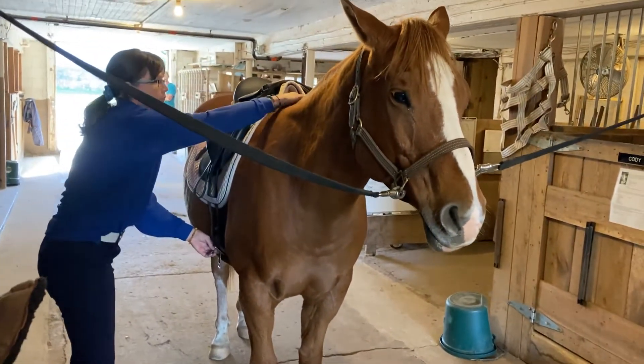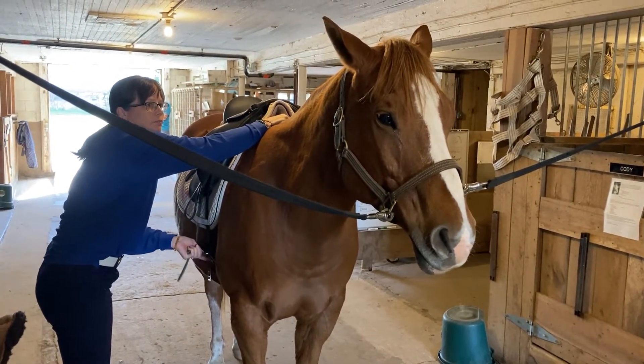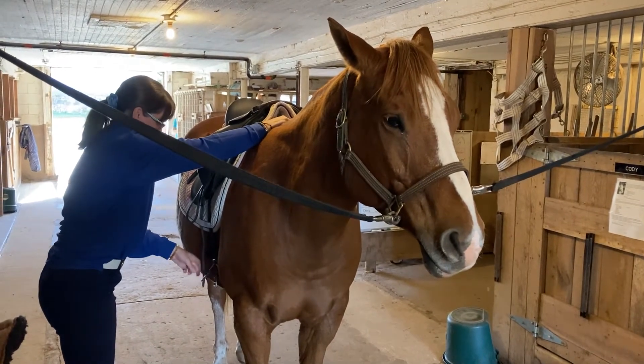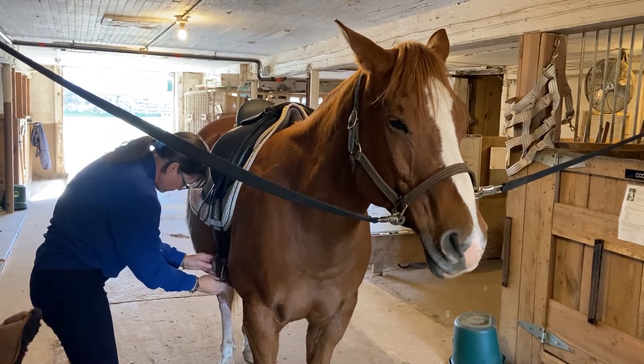She's watching the horse's ears closely for any signs of discomfort. She's putting pressure on the horse's withers as sort of a distraction from the pressure on the girth area.